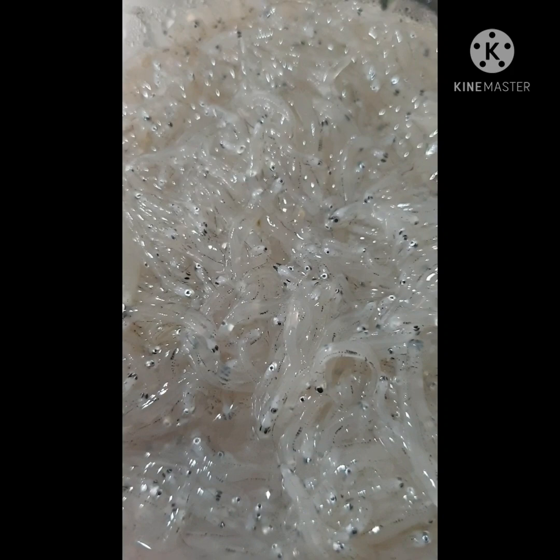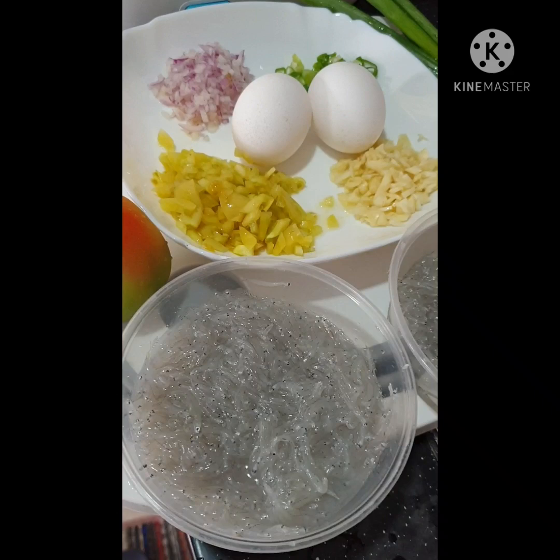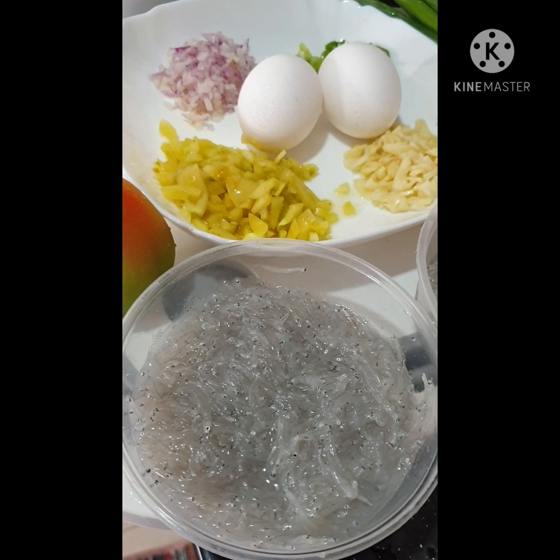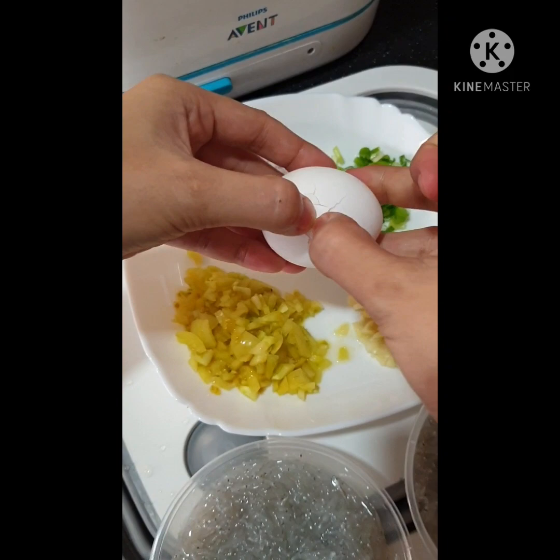Actually, my husband came home late yesterday and he brought these fishes. He only brought a few because of the typhoon, so there were only few silverfish displayed along the road. When he saw one of the vendors having silverfish, he immediately bought it. So let's start cooking!